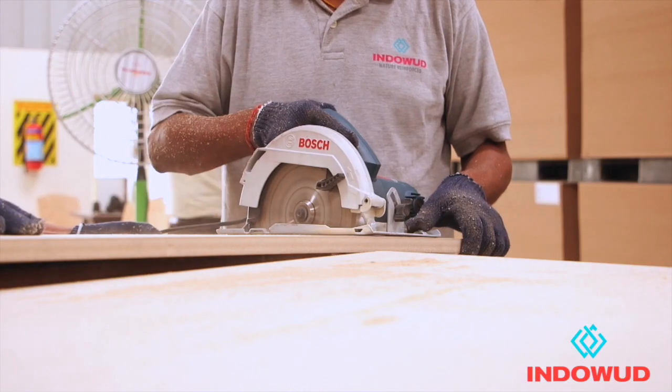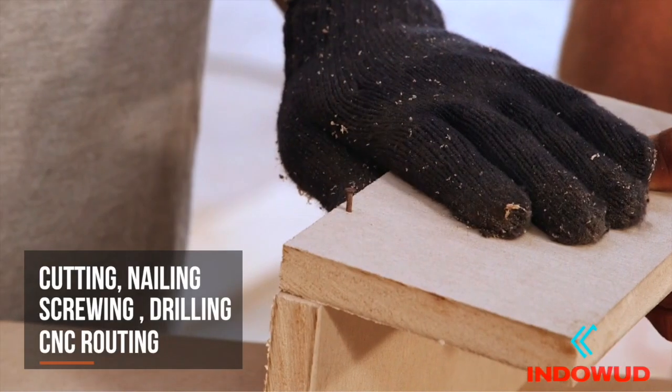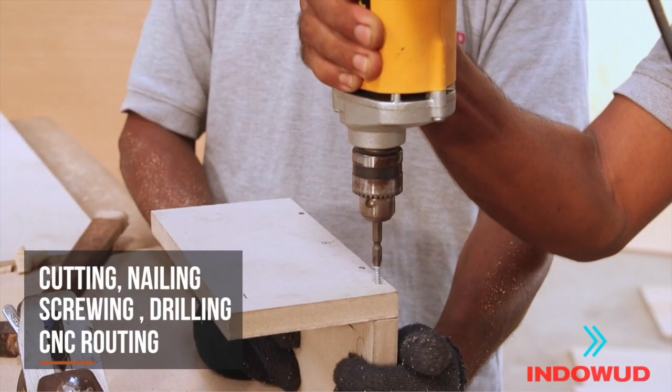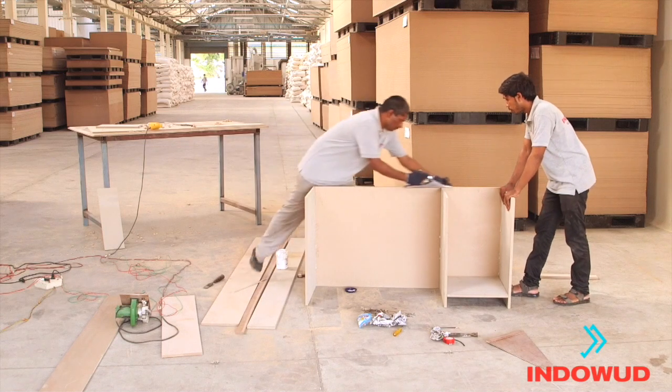These are easily machinable with conventional carpentry tools for cutting, nailing, screwing, drilling, and CNC routing — just like any other plywood or MDF.